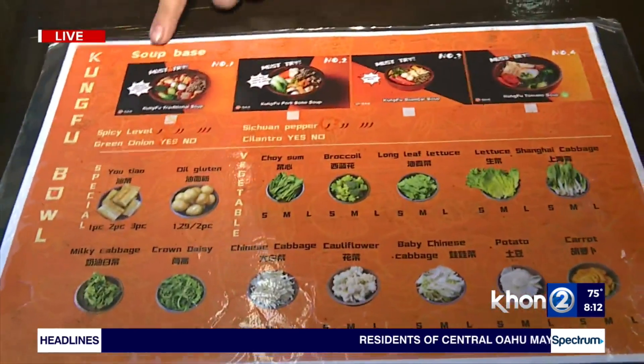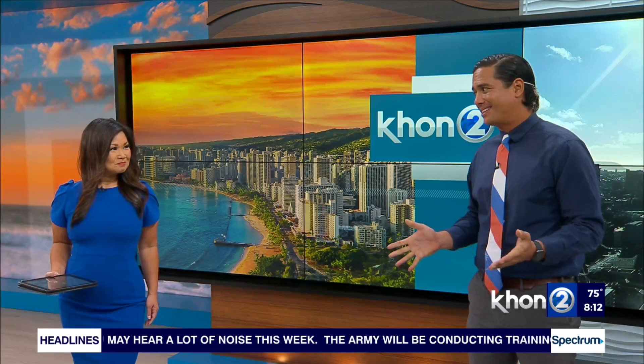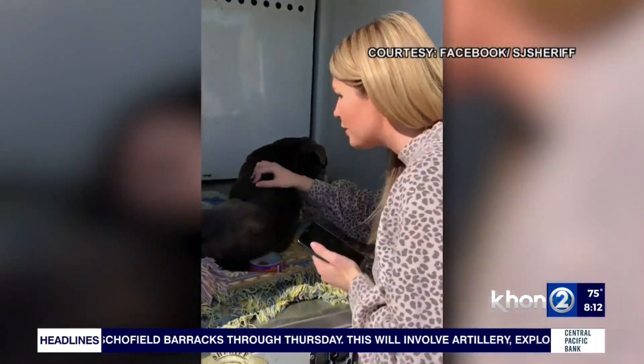I like that — create your own bowl — because not everybody likes the same thing, right? Exactly. Lots of fresh ingredients. It looks good. It probably tastes good. Yeah, it looks healthy too. Yes, exactly. All right, coming up, a special reunion involving man's best friends. Why it took 12 years to reunite man's best friends.